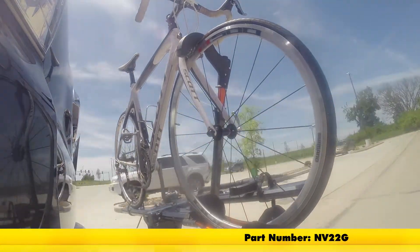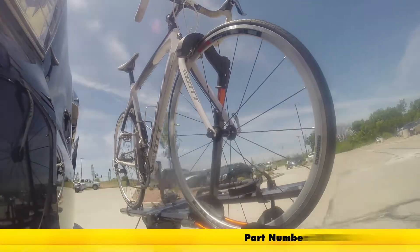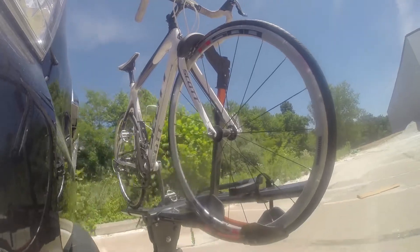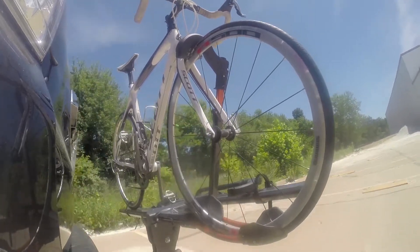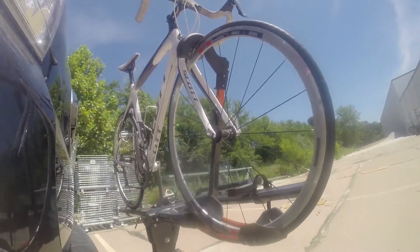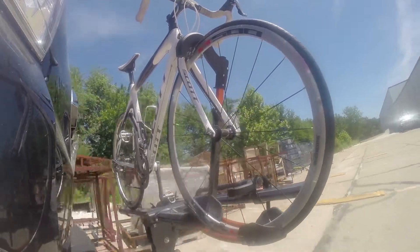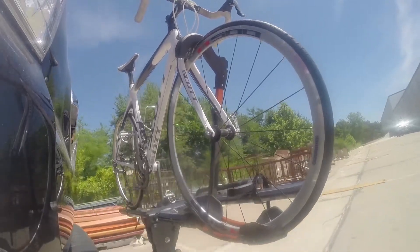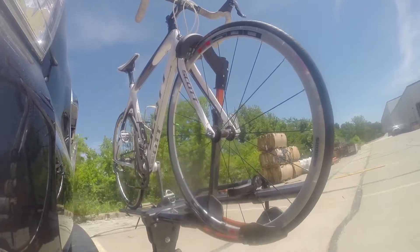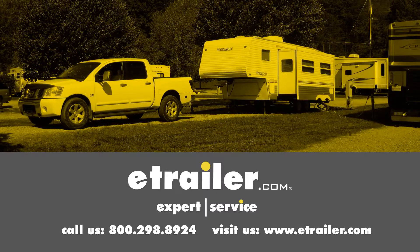First, we'll take it on our slalom course, which shows the side-to-side action such as making turns or evasive maneuvers. Next, we're at the alternating speed bumps, which shows how it looks driving on uneven pavement or potholes. Finally, we're at the solid speed bumps, which simulates going into your driveway or parking lots. Click the link below to shop, learn more, or visit us at eTrailer.com.